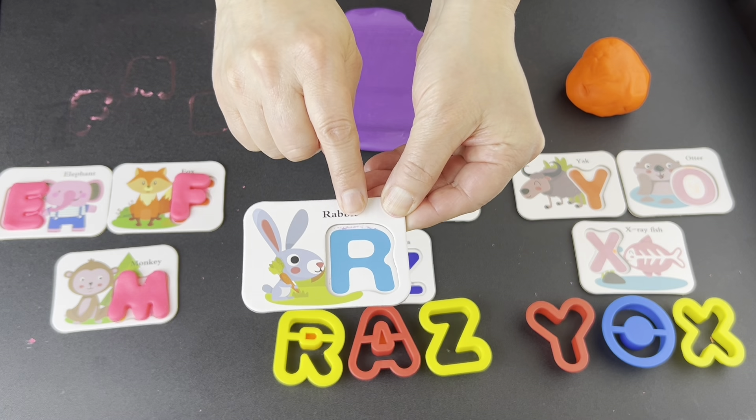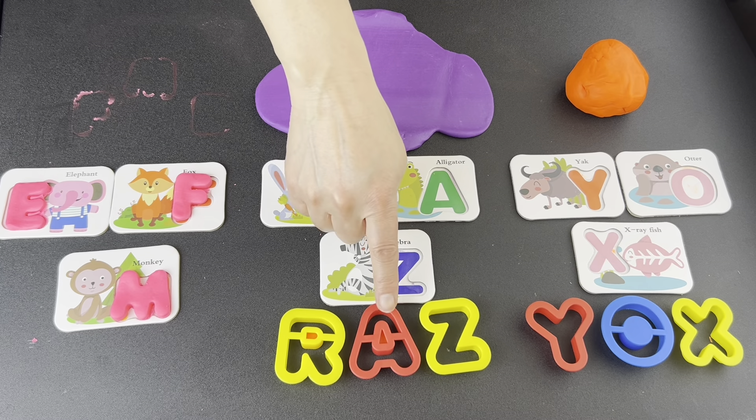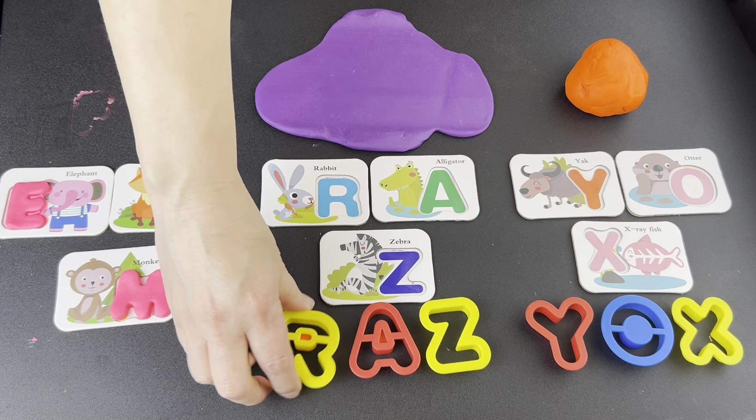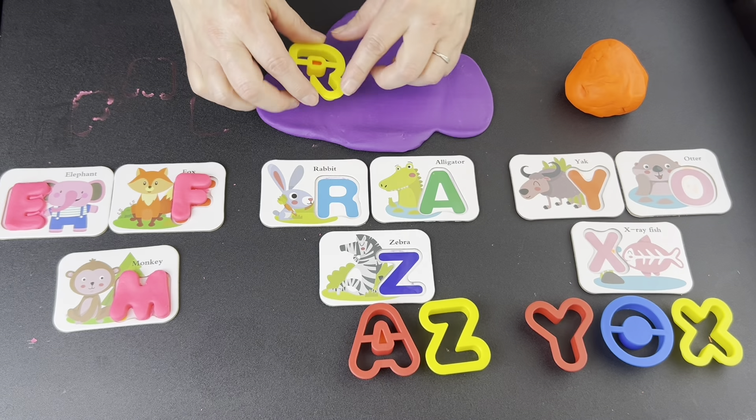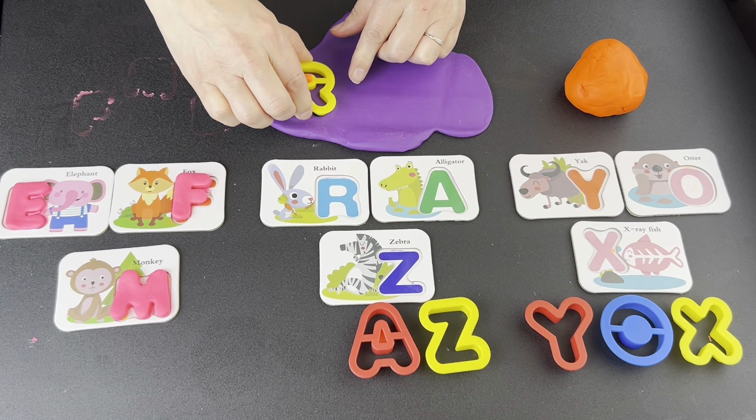What letter? R. Let's find it. Is this the letter R? No. Is this the letter R? Yes. Press down. Wiggle, wiggle, wiggle. Pop up.